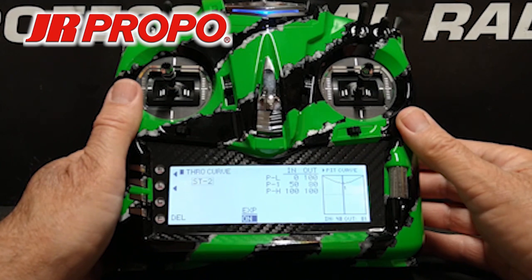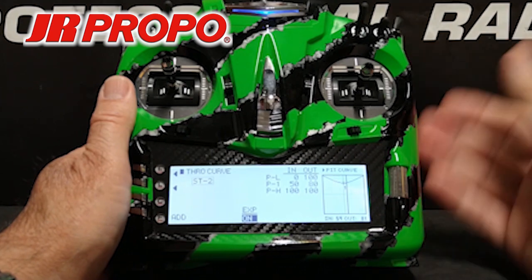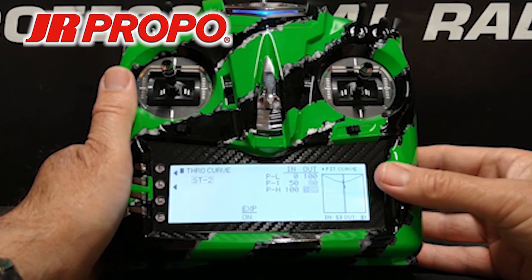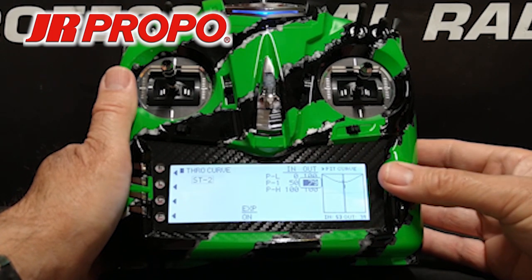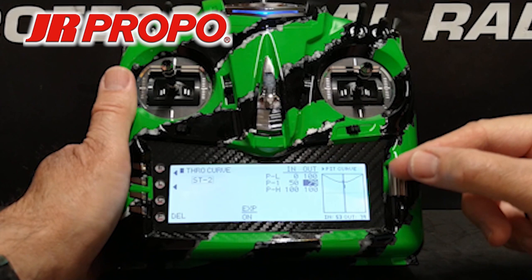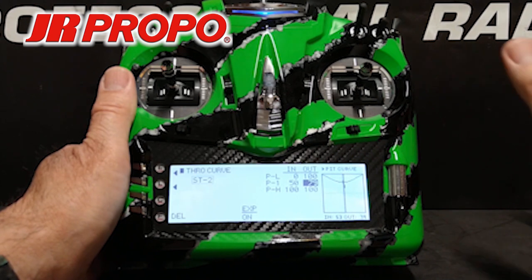From a practical standpoint, when we're out test flying the helicopter and the RPM is a little too low in the hover, we land, go back into this menu, scroll over to 80, click the roller, bring the center of the curve up a little bit, and repeat the test flight. If the helicopter is over-speeding at center, we can bring it down. Likewise, we can't go above 100% at the extremes of the curve, but we can lower them if we have over-speeding. This is all done with a three-point curve — we didn't need all seven points, and for the sake of simplicity, this works really well.